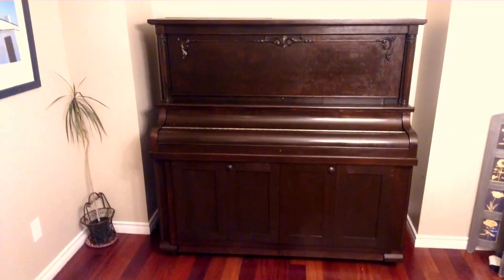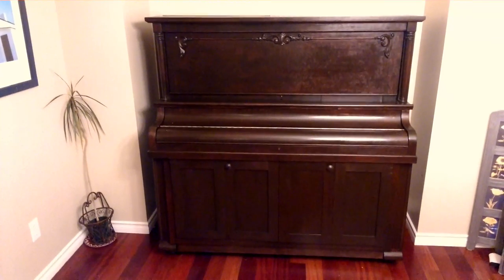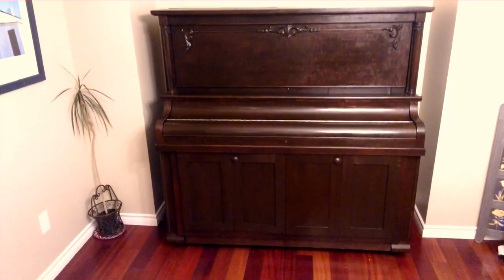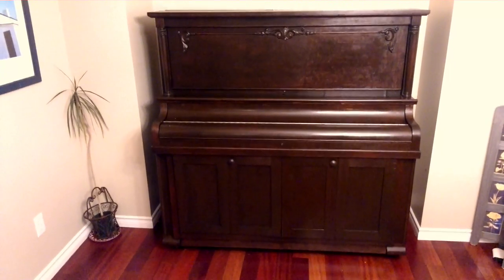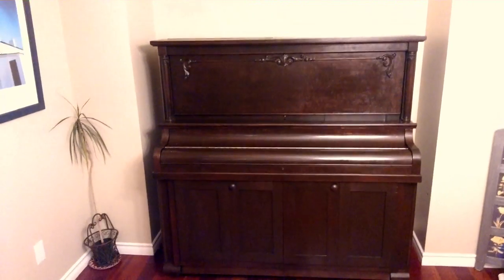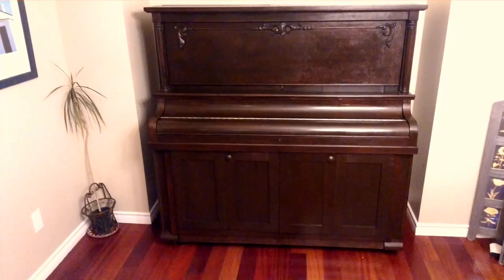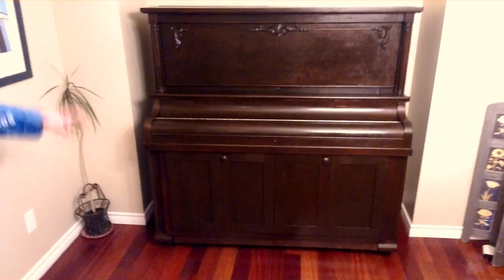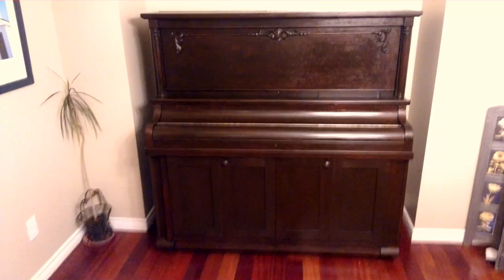Here we have our Heintzman piano built in 1908 that we hauled all the way from Ontario from Argyle Street. We've done a few little modifications — it wasn't getting a lot of use and it was quite worn out, so I put a bit of work into it. I stripped it down and refinished it all in a dark brown.